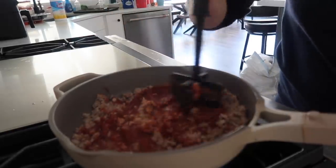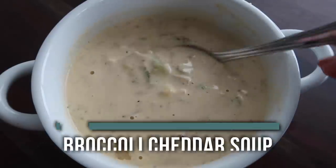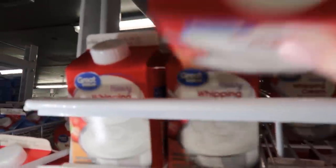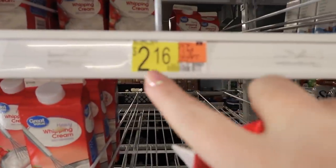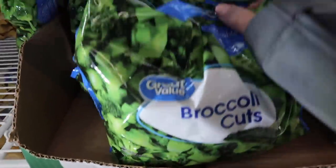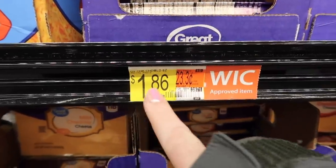The third recipe is Broccoli Cheddar Soup. You need whipping cream at $2.16, an onion at 50 cents, broccoli — using half the bag — at 84 cents, and cheddar cheese at $1.86, for a total of $5.36.